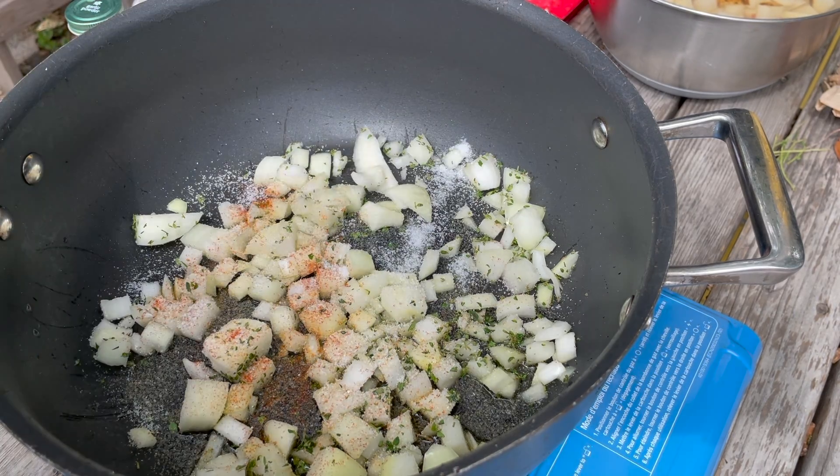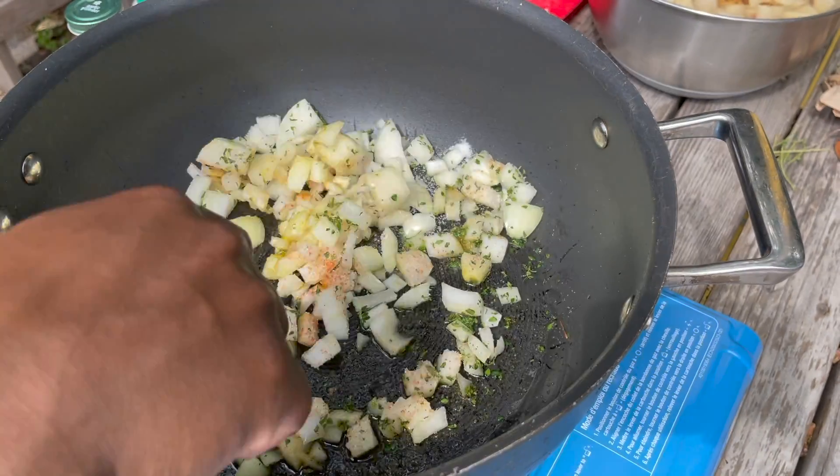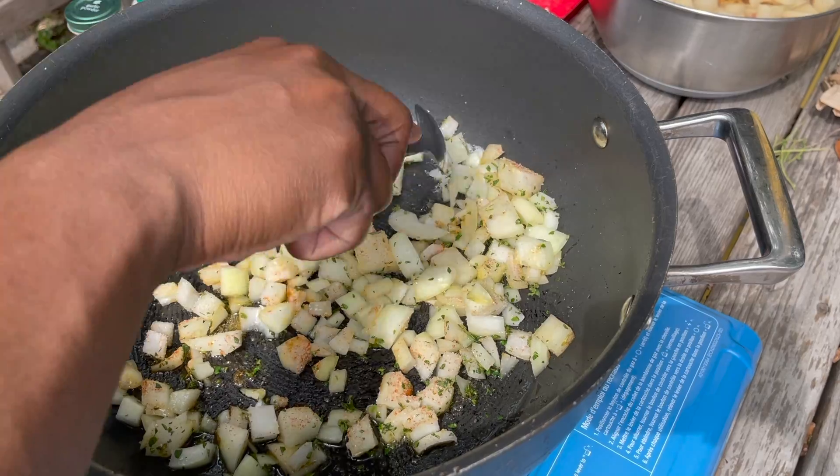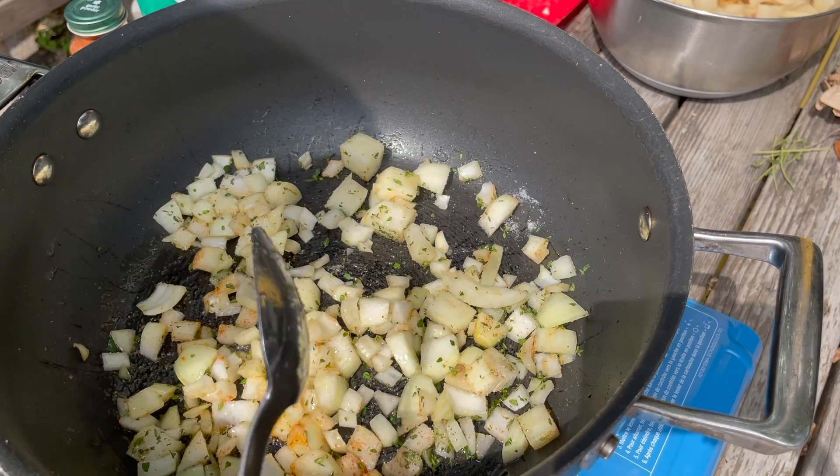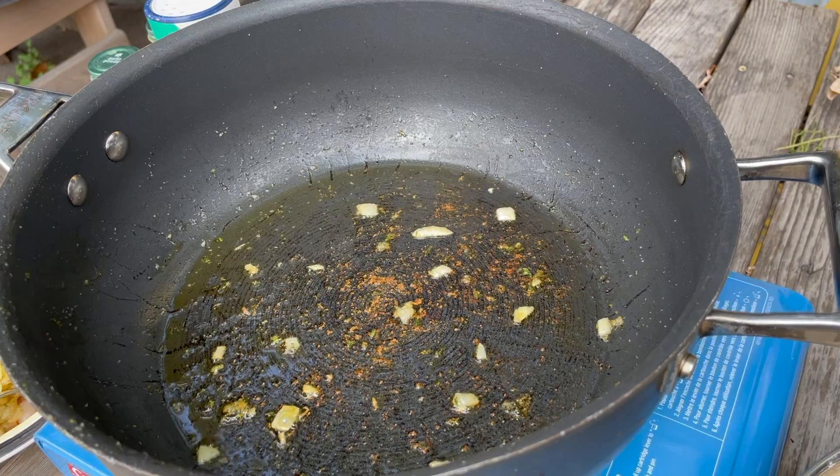Let the onions cook up and get translucent and tender. Once the onions are translucent and tender, remove them from the pan and set them aside for the moment.